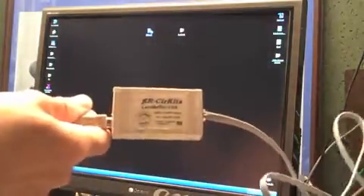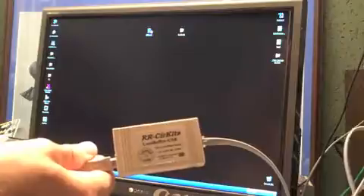Now the next step is the tricky bit, and it's not even all that tricky, actually. But you take your LocoBuffer here, and it's got a USB cable there. We plug that into the computer the correct way, and we get this little new hardware found wizard thing.